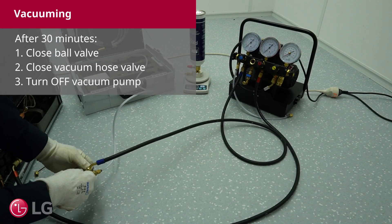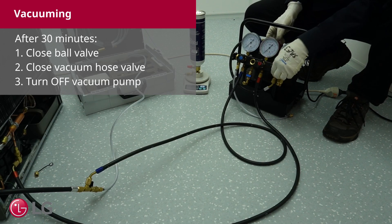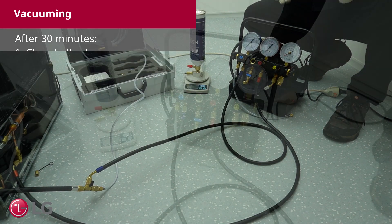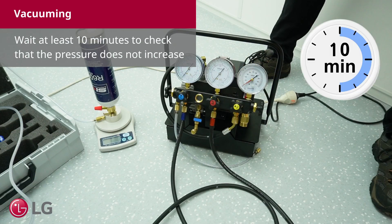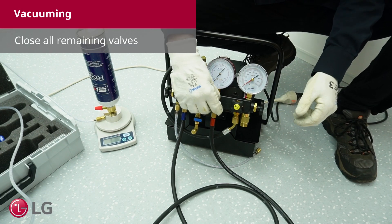After 30 minutes, first close the ball valve, then close the vacuum hose valve, then turn off the vacuum pump. Wait at least 10 minutes to check that the pressure does not increase. Then close all the remaining valves.